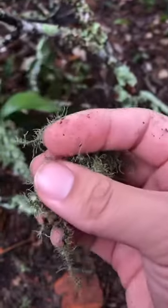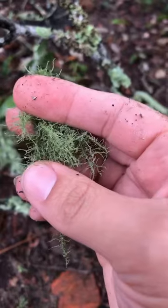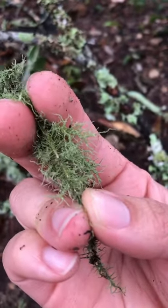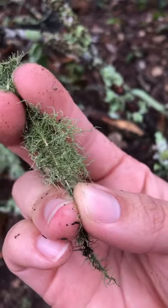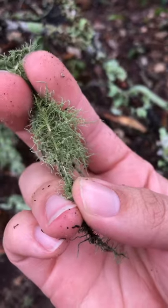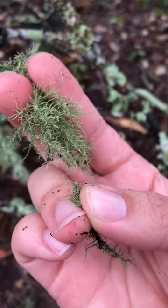That way, whenever one of our kids or one of us gets a minor scrape and we're bleeding a little bit, we'll just sprinkle some of that on there to help stop the bleeding and also help speed up the healing process, while also helping to prevent infections. So lots of medicinal properties with this lichen.